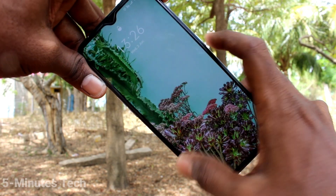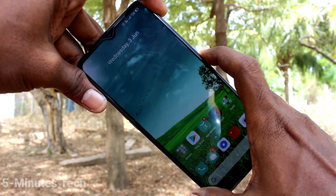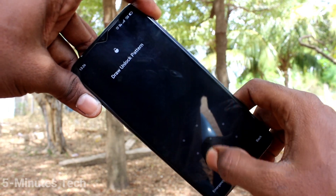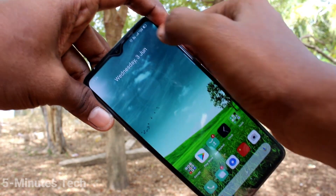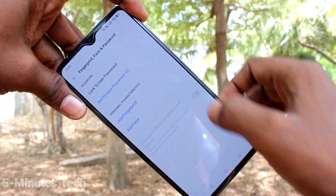Now put the lock screen on and try to open it with the pattern you just set. Yes, it's working very fine. So in this way you can easily set a pattern passcode.